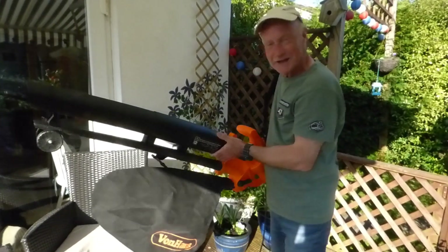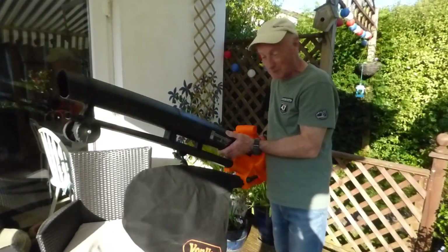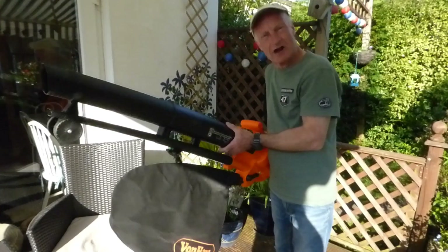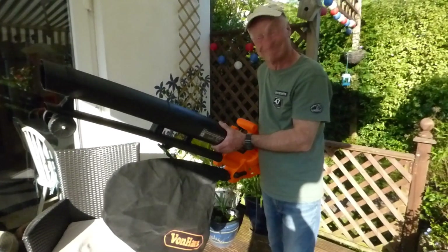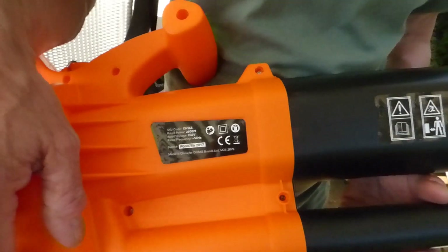Hi, welcome along everyone. Today I'm going to do a little review on this — I bought it from Amazon, not a lot of money, quite cheap actually. As you can see it's a Von Hoss leaf blower. We'll have a quick look at the spec: there's a nice big motor in there, 2600 watt, which should be more than adequate for the tasks we want to use it for.